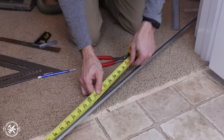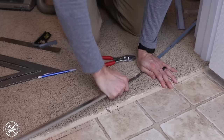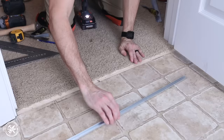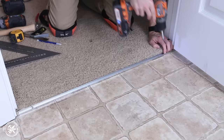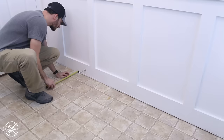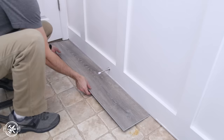Next I measured the transition channel for the door opening. It has marks on the back where it's supposed to snap cleanly, but it just bent when I tried, so I grabbed a hacksaw and cut it to size instead. I positioned the channel so the finished transition piece would hit the middle of the door stop, then secured it to the floor with screws. During my layout I decided to take two and a half inches off the width of my initial starter row, which will give me two and a half more inches of width on the other side of the room to avoid those narrow strips I mentioned earlier.